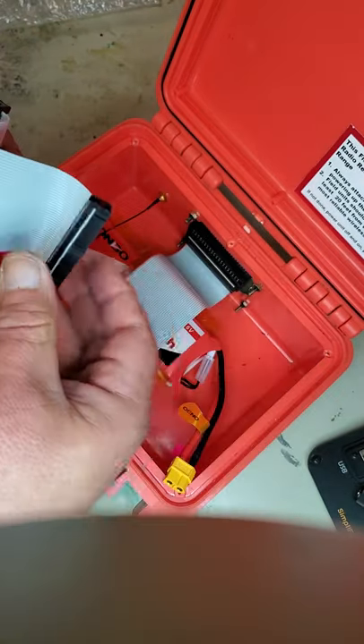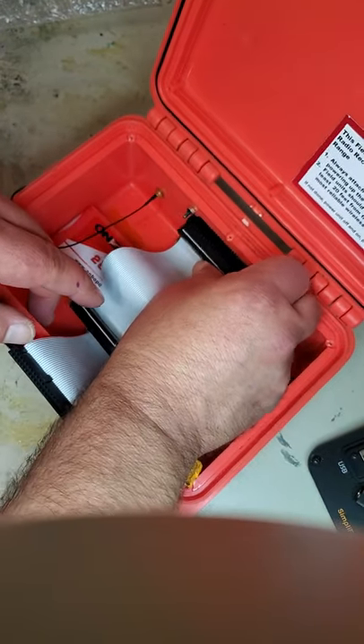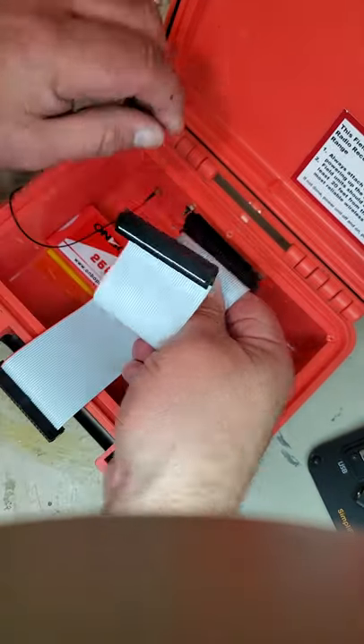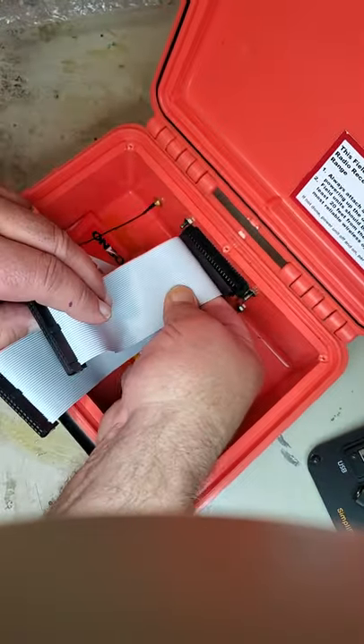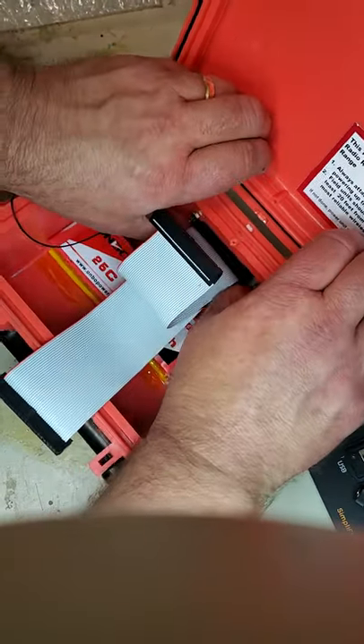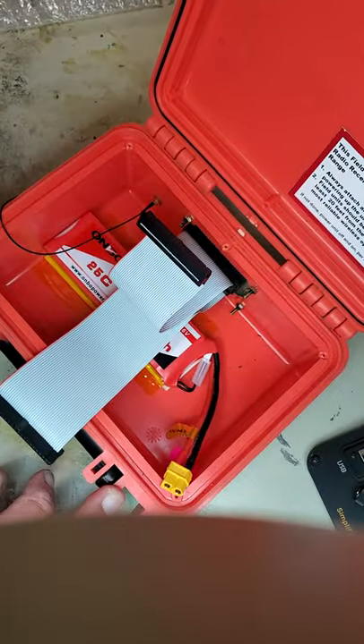If you put them in the wrong way, there's a little key in the connector that'll prevent them from going in. So make sure they're on the left, but the keys on the connectors will also make sure they go in the right way. With the shorter one on top, make sure the connectors are in all the way.